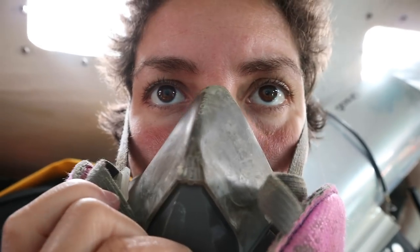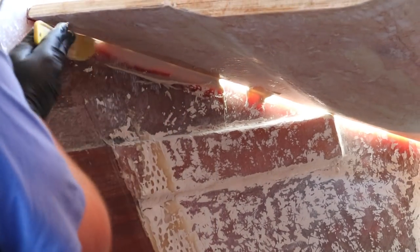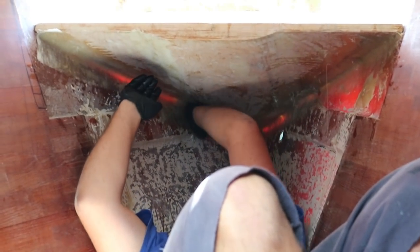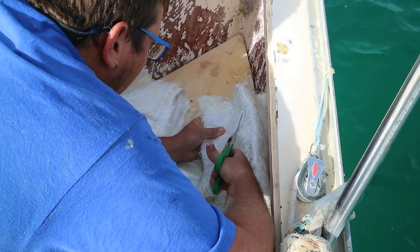Once again, I found myself living in the realm of the perpetual face mask. The dust from the epoxy thickener is particularly bad for your lungs. Robbie filled in the cracks and corners with the thickened epoxy, and then before it could dry, immediately arranged to lay down the mat.